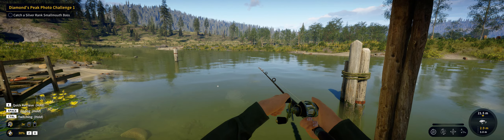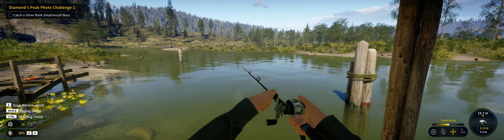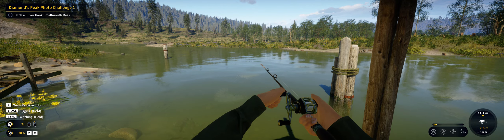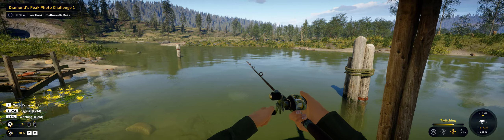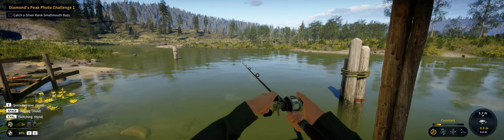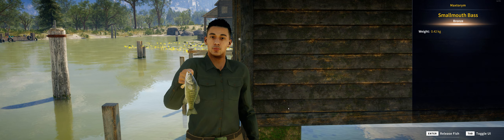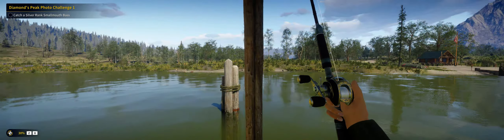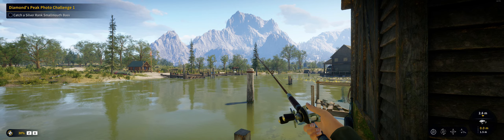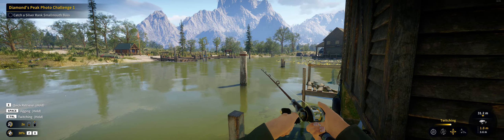Maybe let's sink it down three meters. Silver rank small mouth bass — okay, this one I hope is silver... it's bronze again. Let's give it another try. This lure — the spinner bait — you have to go with the spinner bait for the silver rank small mouth bass, I think.